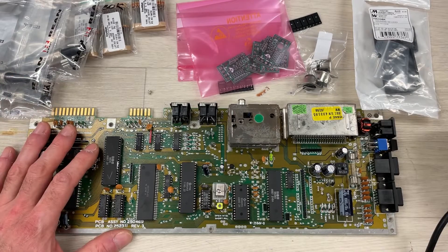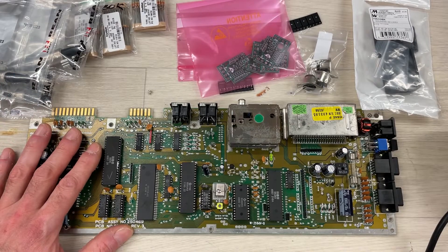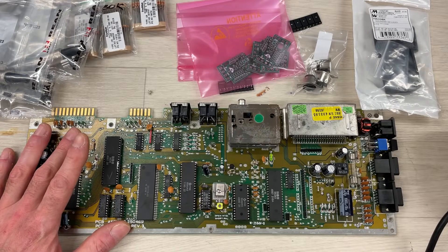Hello the internet, and welcome back to my channel. Today I'm going to assemble and test a C64 Saver.